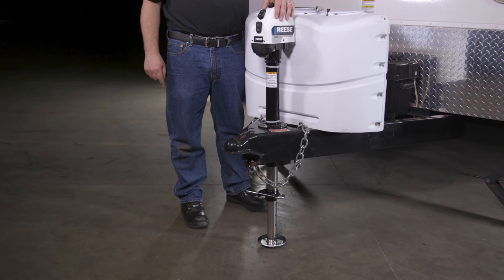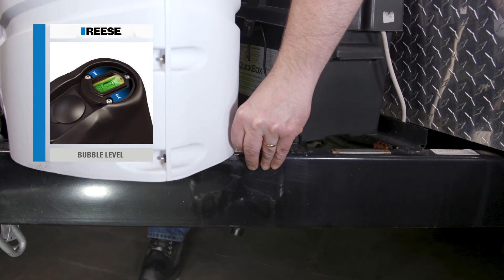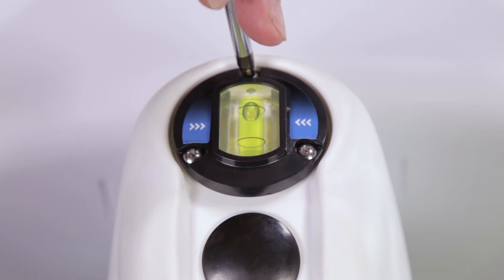Once the jack has been checked for proper operation, install the bubble level. First, place the bubble level on a known flat surface and level the trailer. Once the trailer is level, place the bubble level on the powered A-Frame jack and adjust the three retaining screws so that the bubble is centered, then tighten.